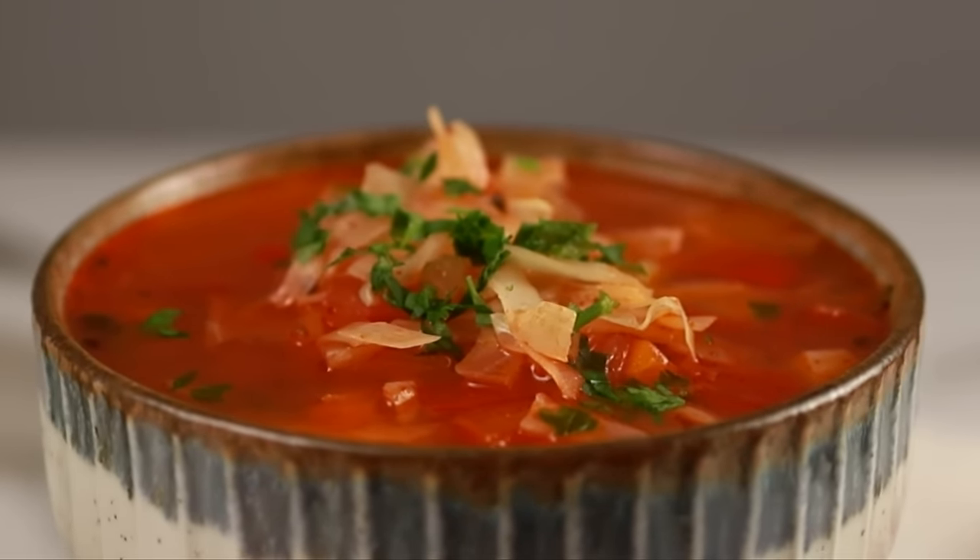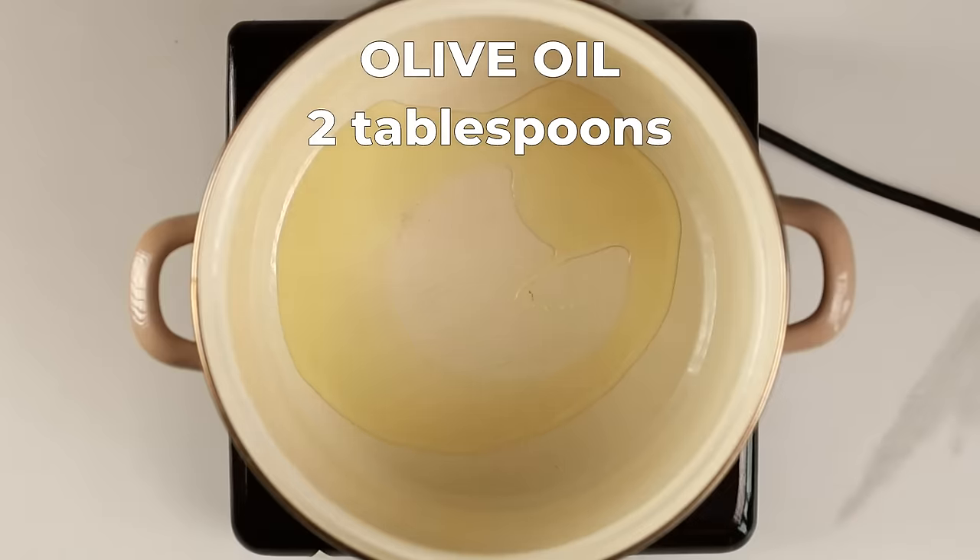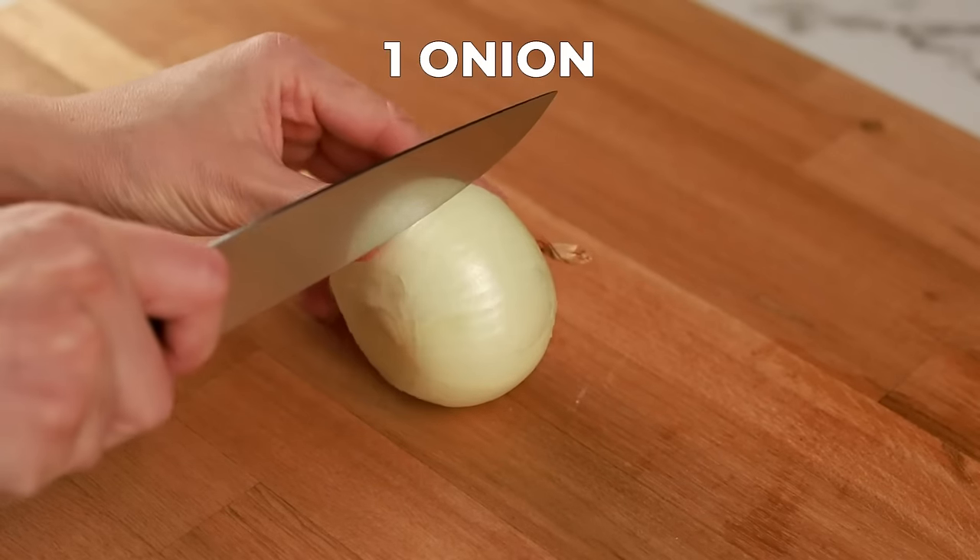First, grab a pot and fire up your stove to medium heat. Let's add those two tablespoons of olive oil. Grab that onion and halve it — we're going to dice it up finely.